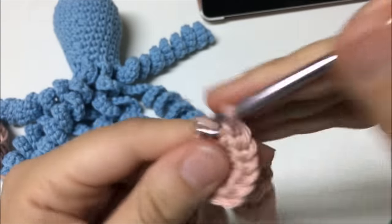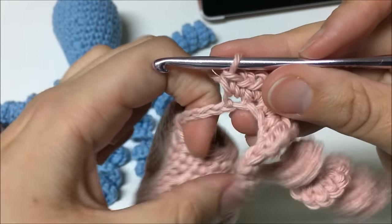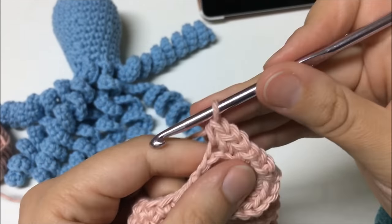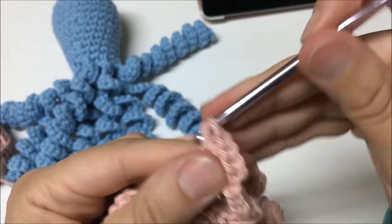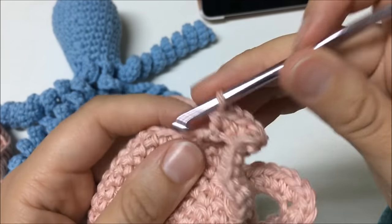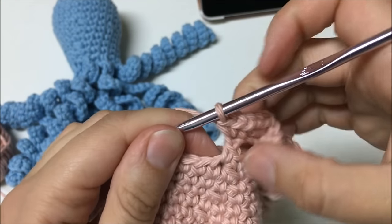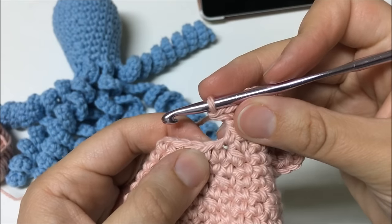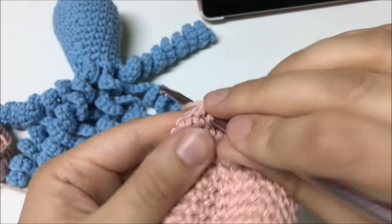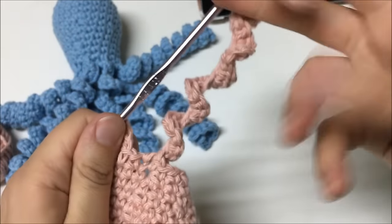The tentacles do take quite some time compared to the rest of the octopus. If you make fewer chains you have fewer stitches, but they look cute with long tentacles. Remember, tentacles should not be longer than 8 inches when fully stretched, for safety reasons — so keep your chains under 8 inches. Continue making tentacles — single crochet in the next stitch, chain 32, and repeat the process until you have 8 tentacles made. I'll see you when the tentacles are completed to work on the bottom.